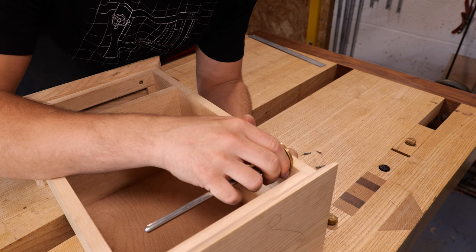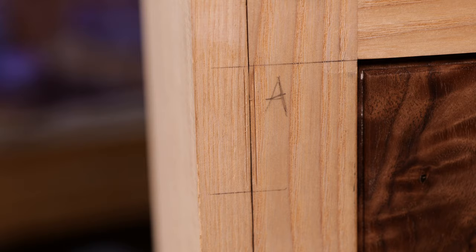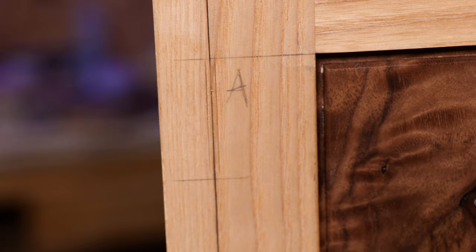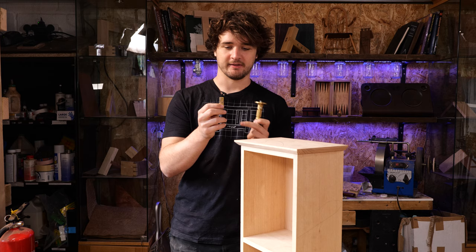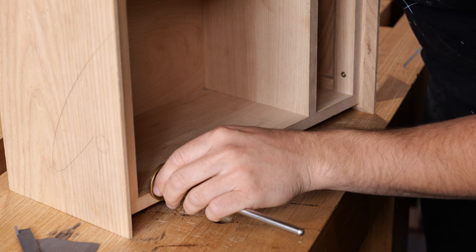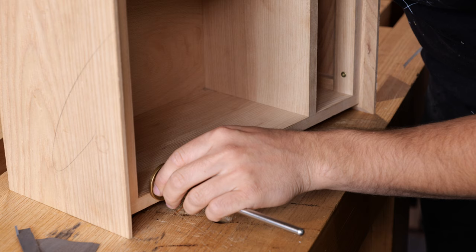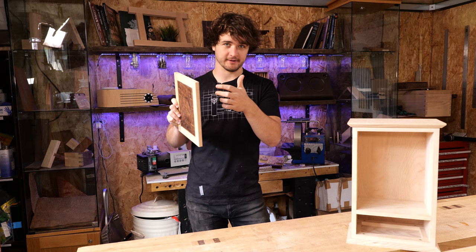Do the same on the front of the carcass, coming in from the inside between those boundary lines. You should end up with two boundary lines and two marking gauge lines on both the top and bottom hinge positions. Now we know how far the hinges go in width-ways. Next, set the marking gauge from the leaf to the midpoint of the pin and scratch that in from the front of the door between those boundary marks, and same again from the front of the cabinet.